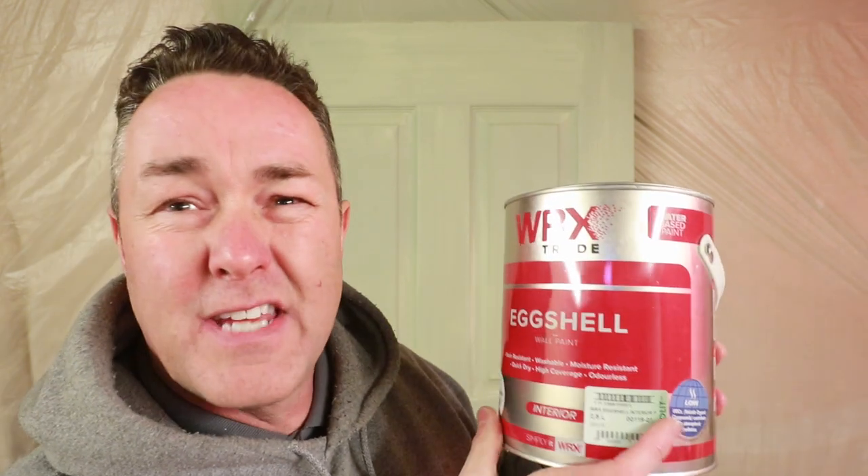The difference between the eggshell and the satin wood: satin wood's got a little bit more sheen - they sometimes call it semi-gloss. Eggshell you'd expect a little bit of a flatter finish, that's all there is to it. They're both water-based. Reading the can: stain resistant, washable - wash your brush out dead easy with a bit of warm soapy water. This is an interior paint: moisture resistant, quick drying, high coverage, and odorless.